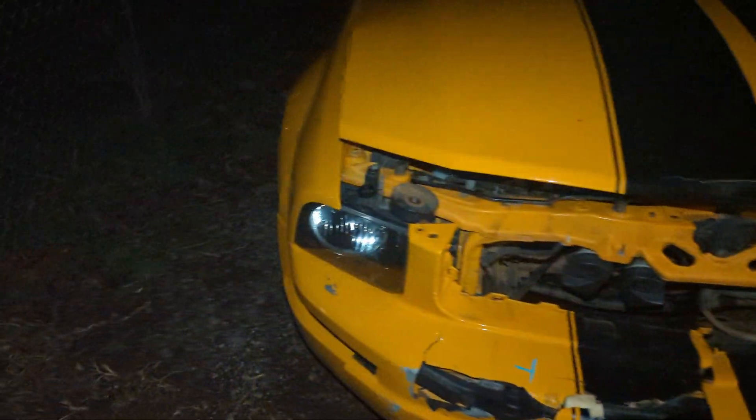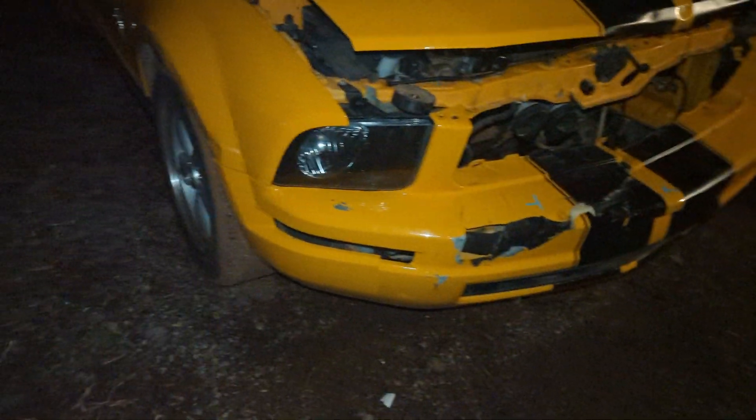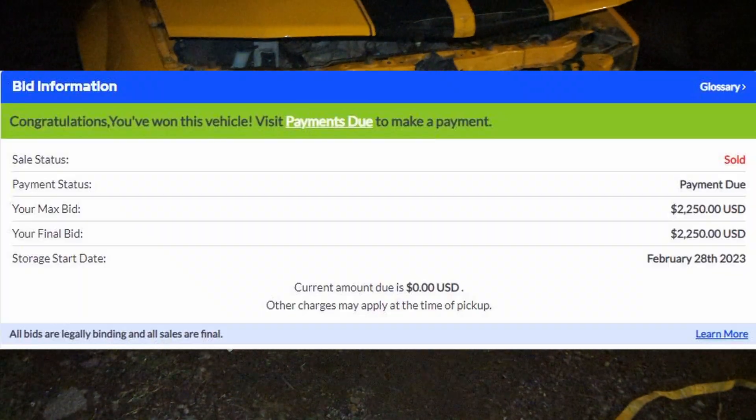Hey guys, it is TicknK or Eric and I just want to make a little video on my new car from Copart. This car I bought just last week and I thought it was a good deal. I got it for $2,250.